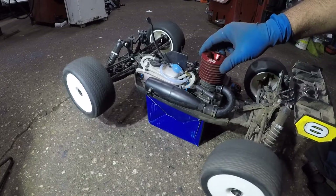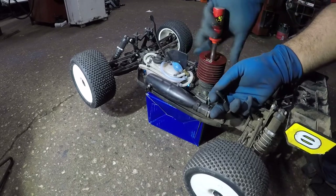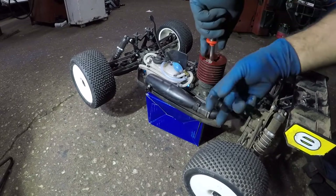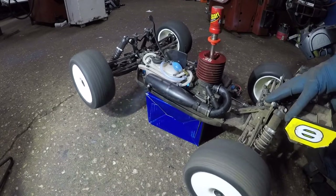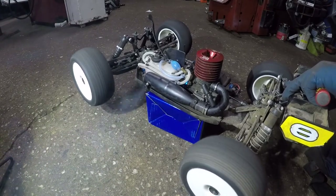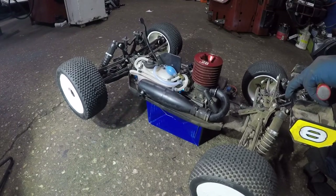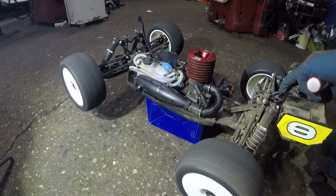There you go! It's going to cut off, of course, because the fuel might not be perfect yet. I'm going to leave my glow plug on for a little bit. There you go — it's all good. Wonderful.